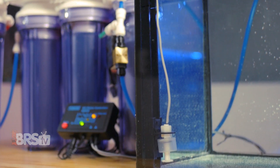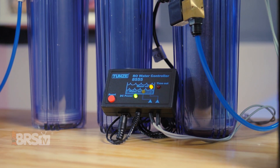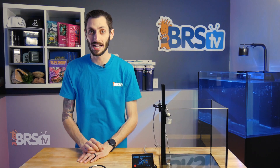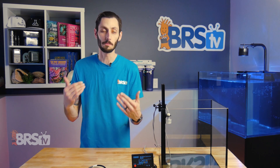Another benefit of using the RO Water Controller is allowing the RODI filter to reach peak efficiency, since RODI filters actually become more efficient when they run for longer periods of time. So not only do you save on DI resin, but you'll actually be running your entire RODI unit as a whole more efficiently.